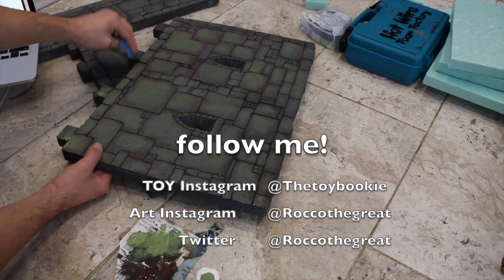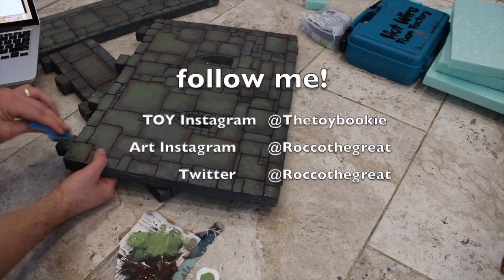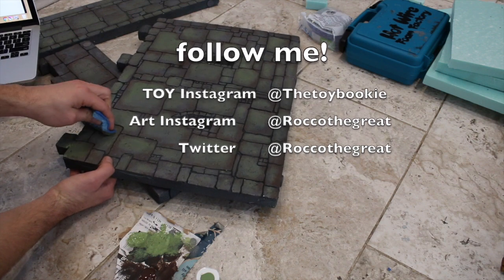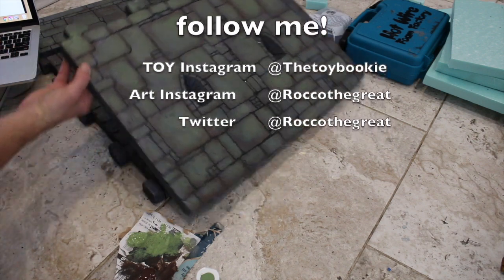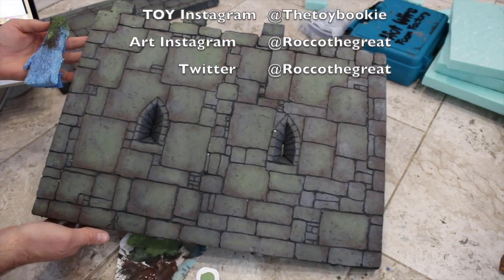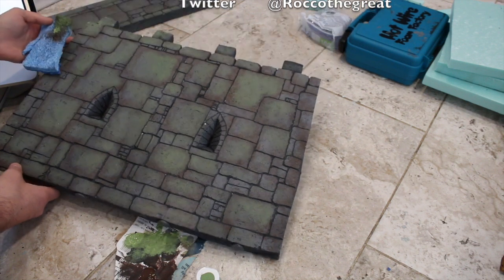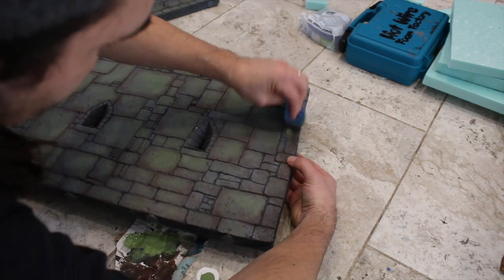Let me know — is this a technique that everyone does that I just didn't know about? Any other techniques I should try, especially for the channel? I'm always open. Thanks for watching guys, this was Rock the Great aka the Toy Bookie. I'm having my morning coffee and just wanted to upload a new video — hope you guys enjoy and have a great day, peace.